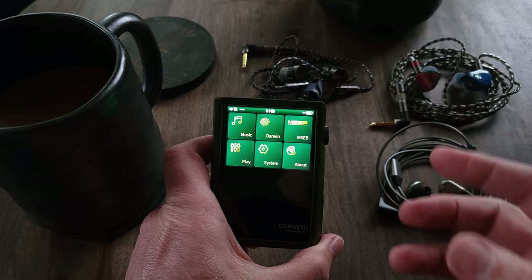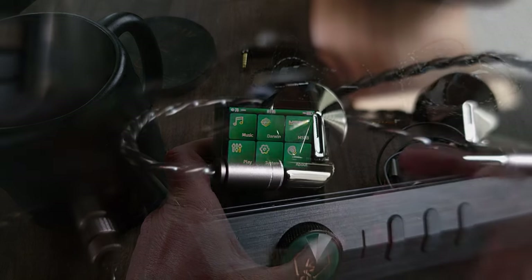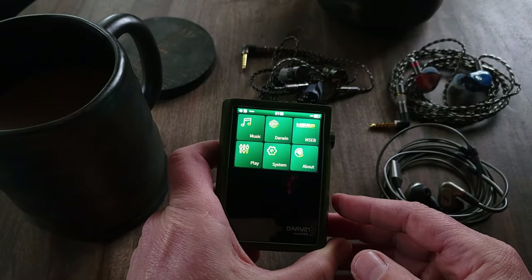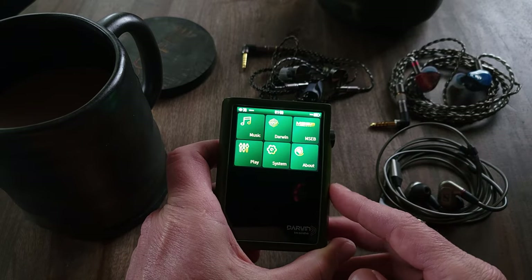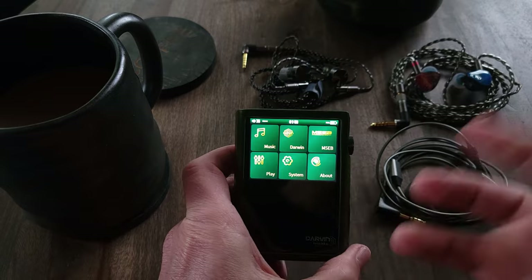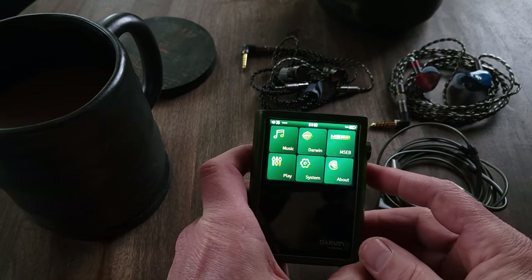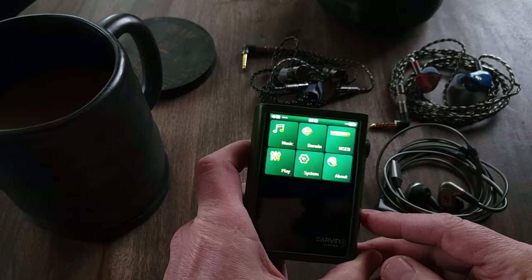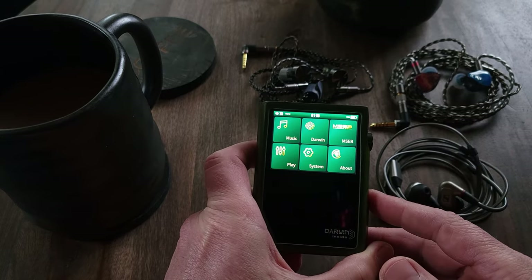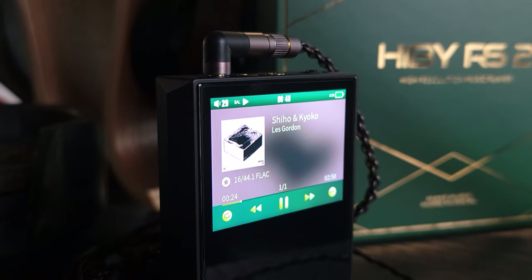For those who aren't familiar with R2R technology, generally one of the things it's known for is its warmer sound. The RS2 definitely falls into that warm or musical category. Without any sound tweaks enabled, the overall sound signature tends to lean towards the warmer side of things — it's definitely not going to sound clinical or analytical. What that means is that the sound is going to be less focused on details and more focused on sounding natural, real, and musical. That is exactly what the RS2's R2R technology delivers.